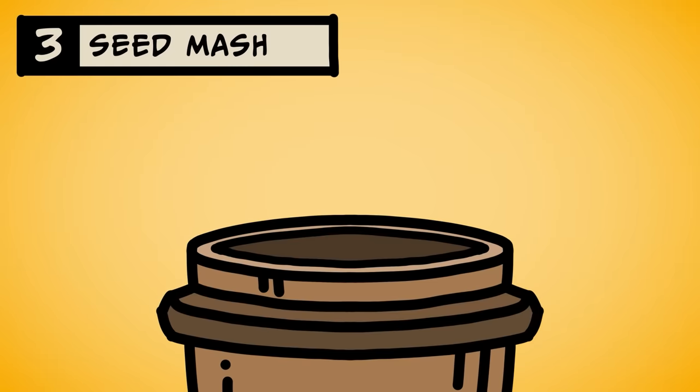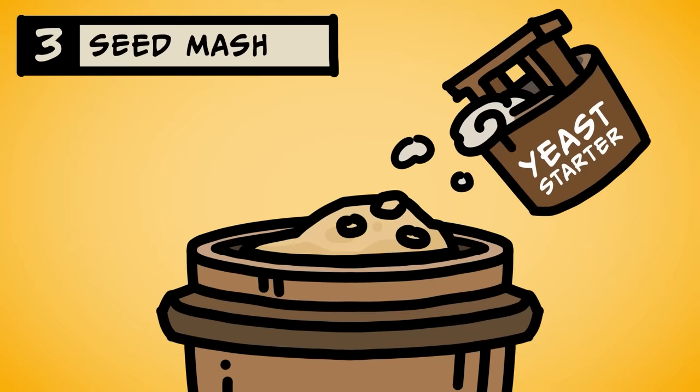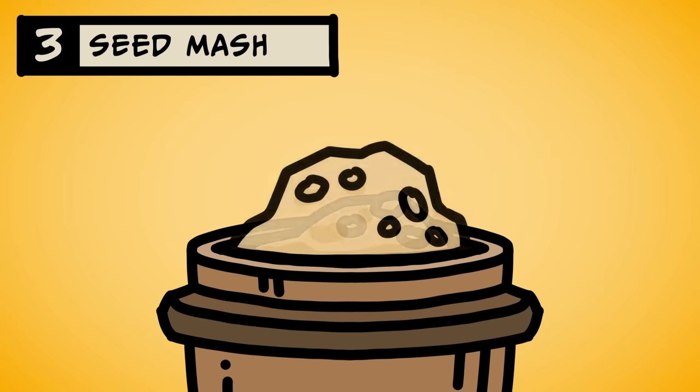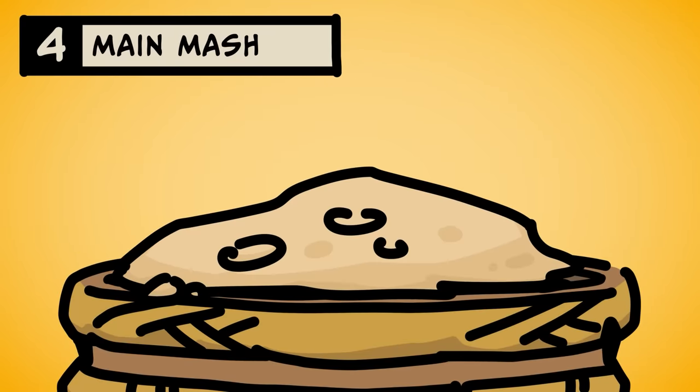Afterwards, you take a barrel and fill it with the koji rice, water, and more steamed rice. And the MVP — yeast. This is the yeast starter, called seed mash, where the yeast live their best lives in paradise, making generations of little yeast babies all drunk off their ass. Once the yeast has multiplied enough, you add it to the main barrel, along with more koji rice, water, and steamed rice. This is the main mash, where fermentation happens. The gloop bubbles for a few weeks, making that fine alcohol that we love.